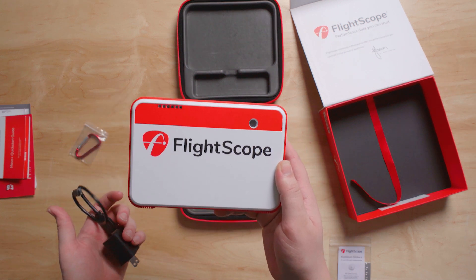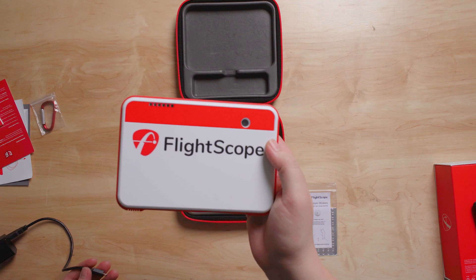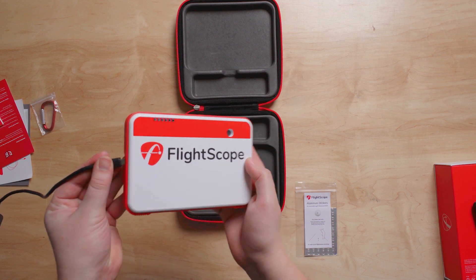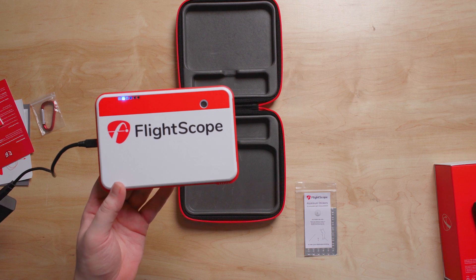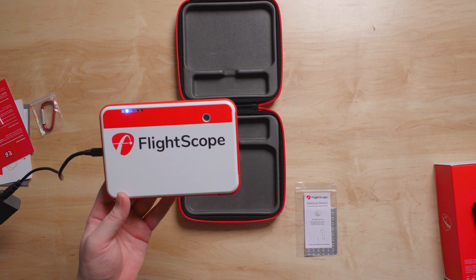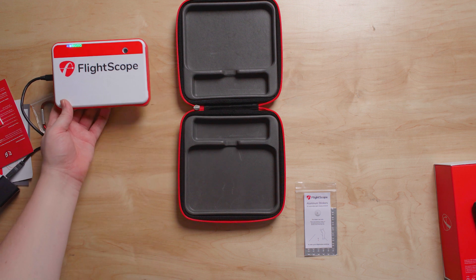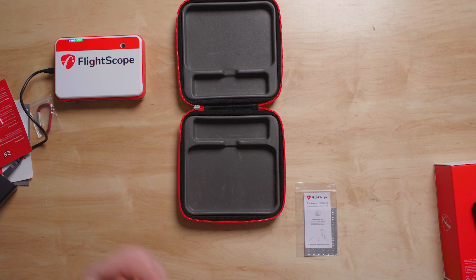The first step is to charge your Mevo Plus 2023 to full power. Connect the cord on the side and the lights will flash a few times. Once it's actually charging, it'll start flashing blue.